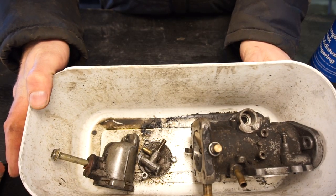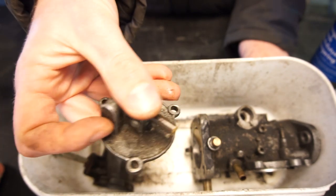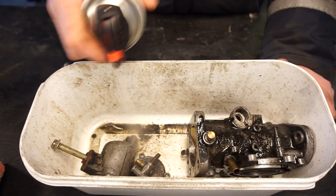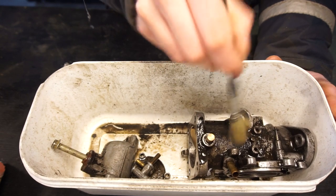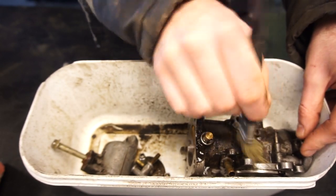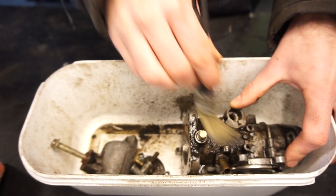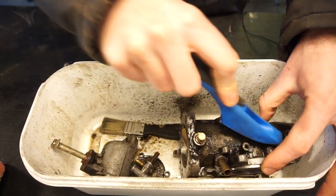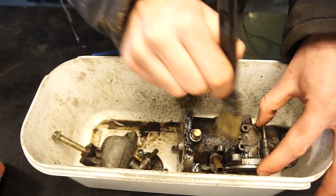I'm going to start with the three dirtiest components: the main body of the carb, the top of the float chamber - which is really dirty, you can't even really see the text - and the float chamber itself. I'll get some degreaser, spray it all over. You can use carb cleaner, engine degreaser, or even brake cleaner for this. Then I like to get a brush and work it in so it can sit on the surface a lot longer. After a while you can switch to a harder brush to really get all the dirt out everywhere.